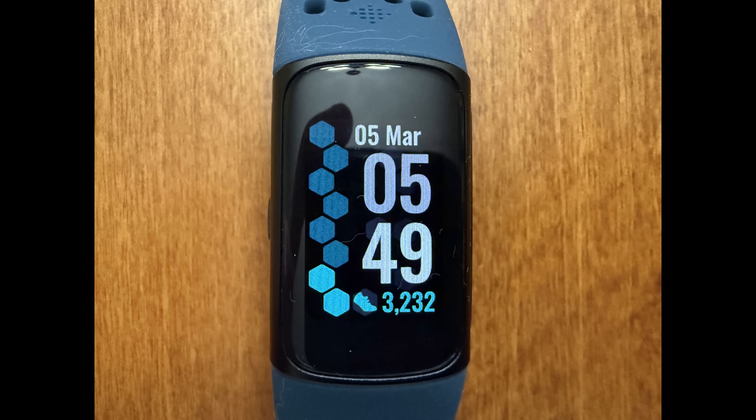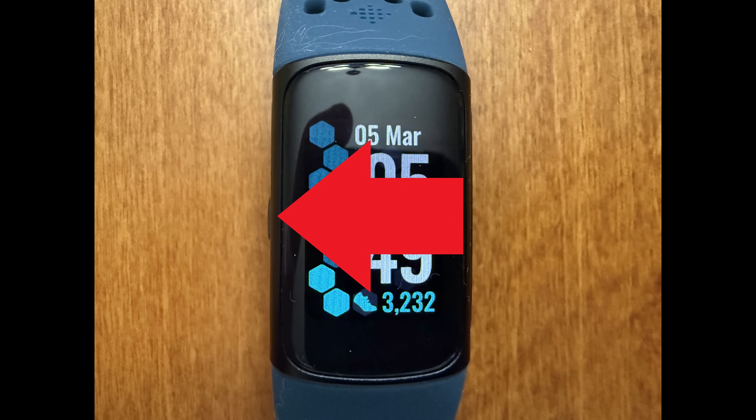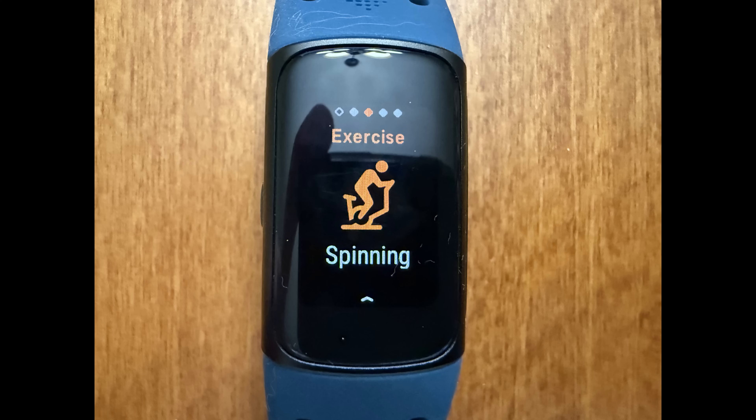Step 1. Navigate to your Fitbit Charge 6 home screen, and then swipe slowly from right to left until you land on Exercise.